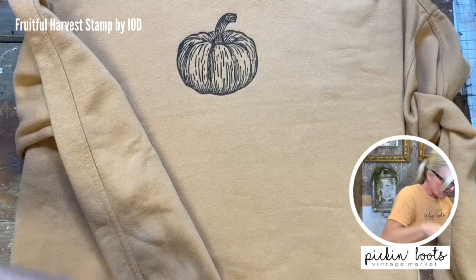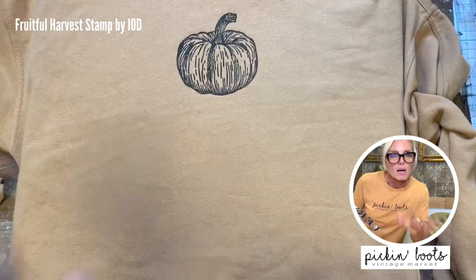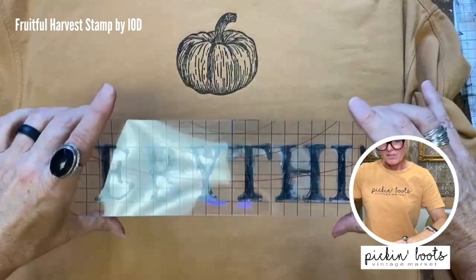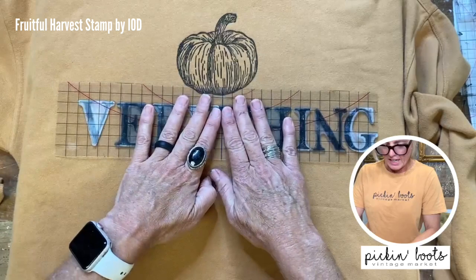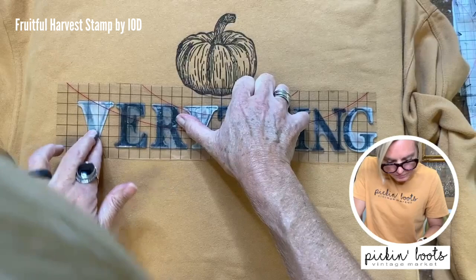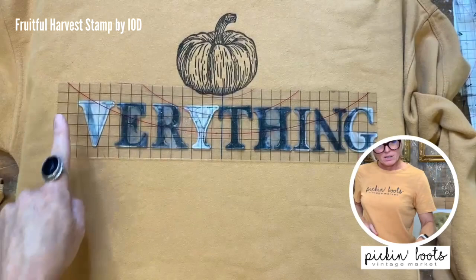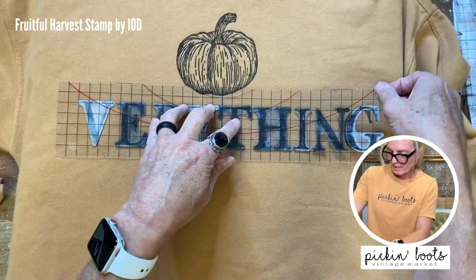It might not be perfect but that's okay. Now I'm ready to stamp — I'm going to stand up so I can eyeball where it needs to go. I need to make sure that the Y and the T are in the center under the pumpkin. Once I have it where I want it, I'm going to commit, put it down, and give it a nice press making sure to go over all the letters. I have to come back and put the E because the fonts only come with one of each. Let's pull it up and see — yes! Woo!